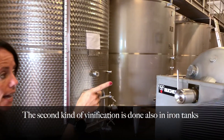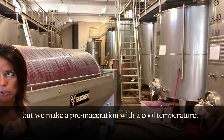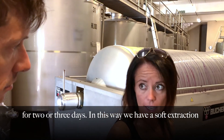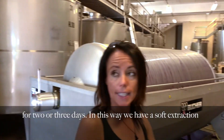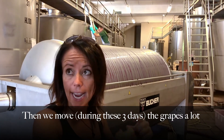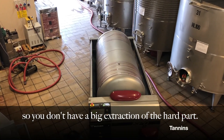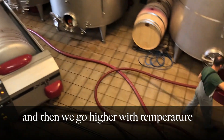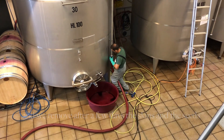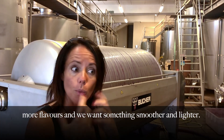The second kind of vinification is also done in inox tanks, but we make a pre-maceration at a cool temperature. We keep the temperature about 10 degrees for two or three days. In this way, we have a soft extraction of the tannins, of the color, and of the flavor. We move the grapes during these three days, and we don't have alcoholic solution, so everything is made really soft. Because you don't have a big extraction of the hard part. Then we raise the temperature, start the alcoholic fermentation, and after a few days we remove the skins and the seeds. This is what we do when we want to extract more flavors and something smoother and lighter.